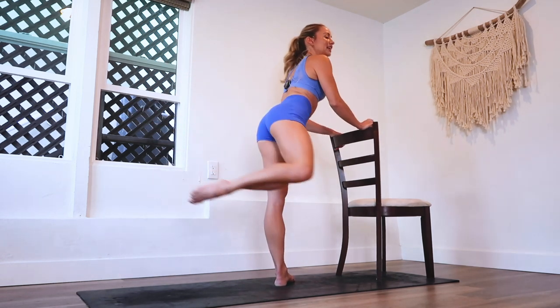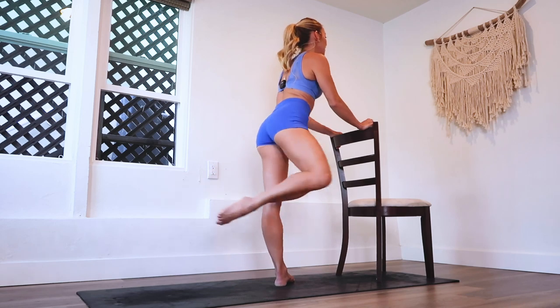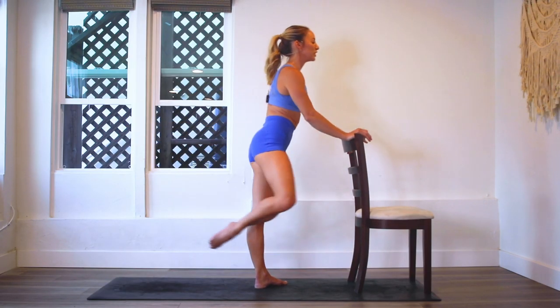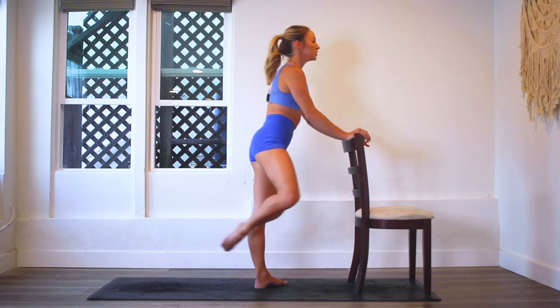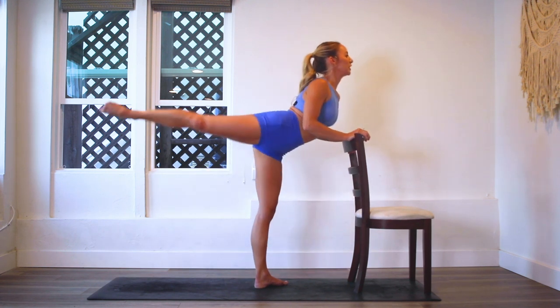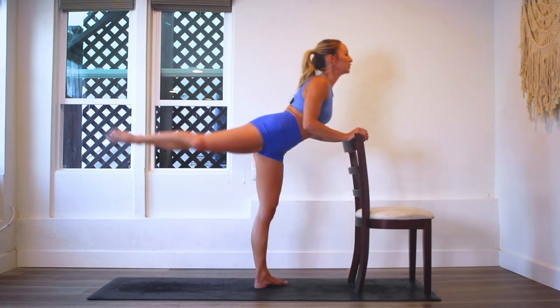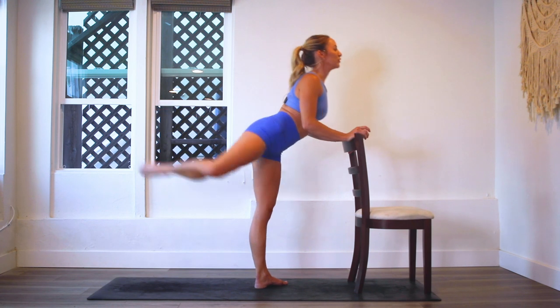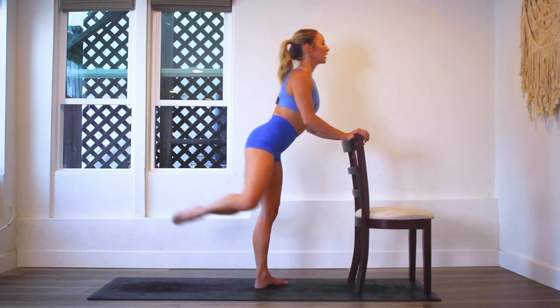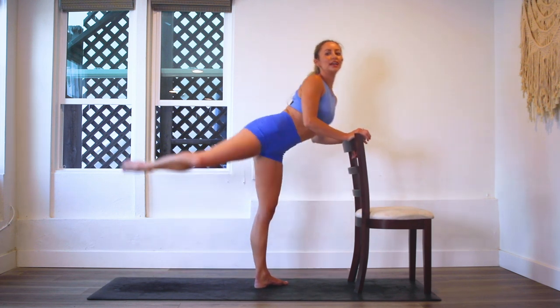How are you feeling? So as you start to get tired, this is especially where you need to tune into your form, because the body's going to want to kind of check out. But plug back in - think about what am I doing with my standing leg, what am I doing with my core, am I pulling my belly button in, am I lifting my back up, am I lifting my heart up towards the sky?